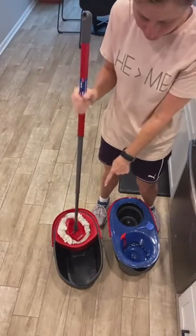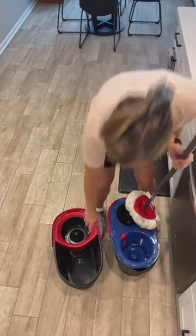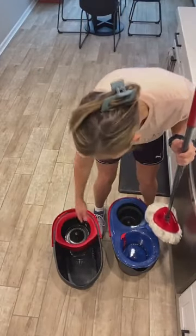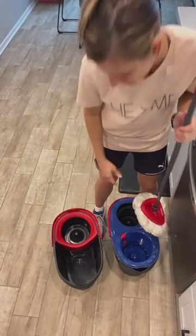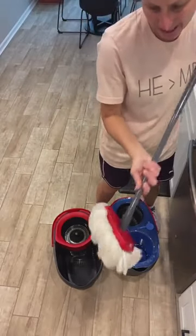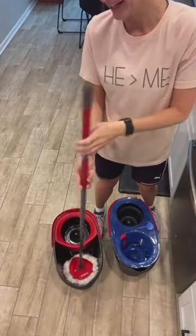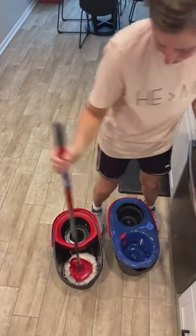So what you can do if you have this one is get a dollar tree bucket — one that's small. I couldn't find a small one right here, but you can just put a small one in here, or do it on the side, though I feel like that's a lot of work. So this new one would actually be easier. I'm sad that my old refills aren't going to work, but I can just use my old mop until I use them all up.